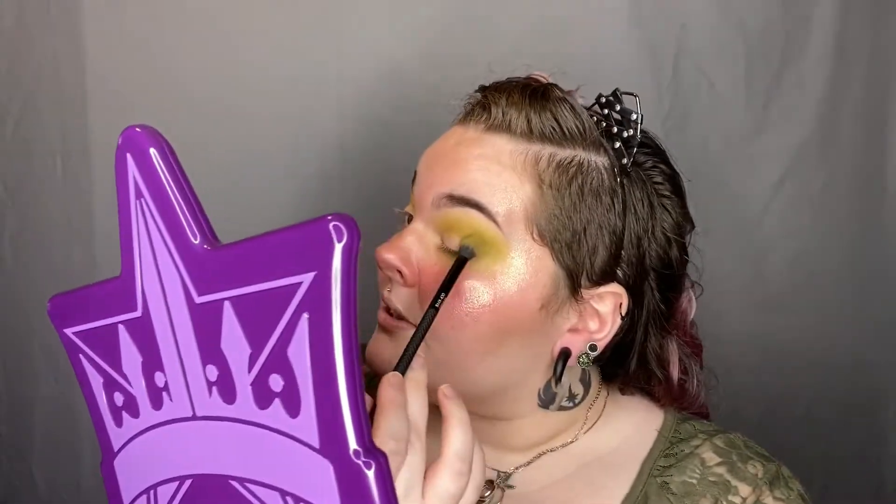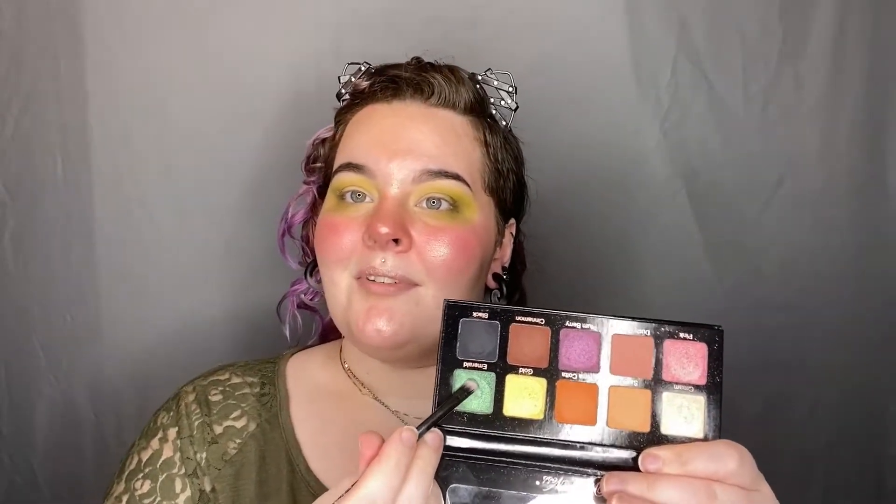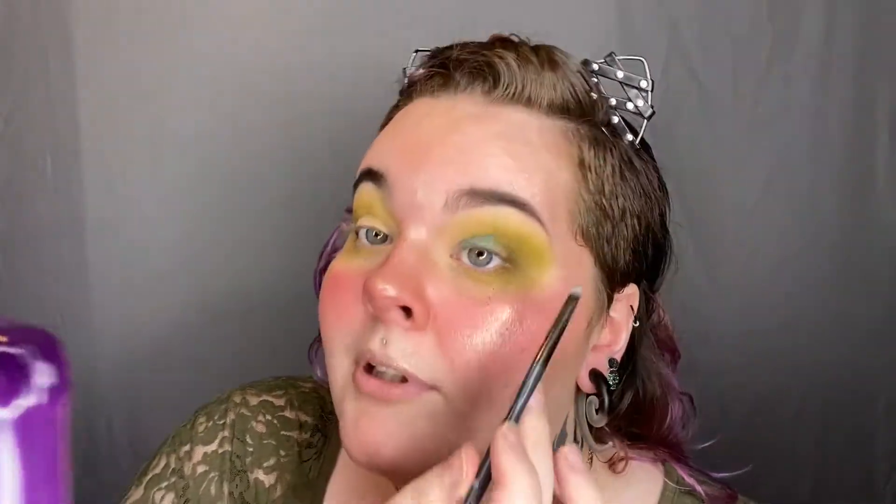Now we're moving on to the Androgyny palette. I'm going to take this color called Military right here and use it in the very outer corner — just a little bit darker, a more neutral tone to help tone down the bright green and darken it. Don't forget the very outer edge. You guys might recognize this palette from my last video. Now I'm using the Violet Voss Essentials palette and dipping into the color called Emerald to fill in most of my lid. I grabbed a little too much on that one.